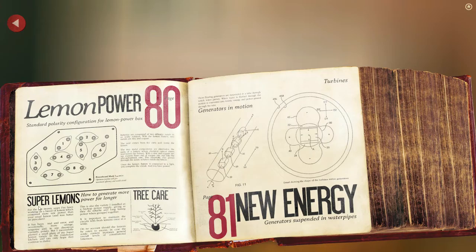Super lemons generate more power. For the last 20 years I've been working on a breed of lemon which contained more raw power than the usual lemon and was better on pancakes. It has been trial and error — occasionally more orange and tangerine, and in one disastrous example, potato. But I successfully planted a small plant of my super lemon variety in the gatehouse kitchen. This is also the variety I installed as a backup power supply, giving reliable and long-lasting power when grouped together. I love how much detail went into this — the attention to detail in this game is absolutely incredible.